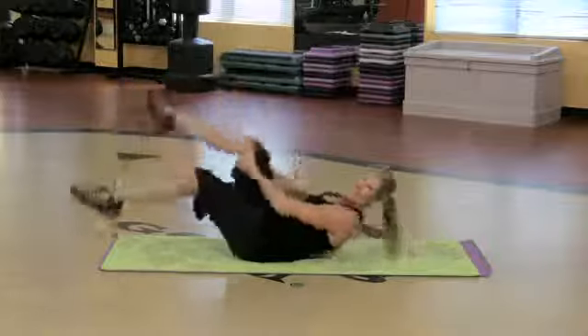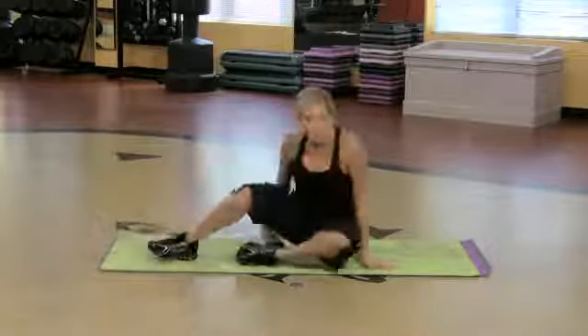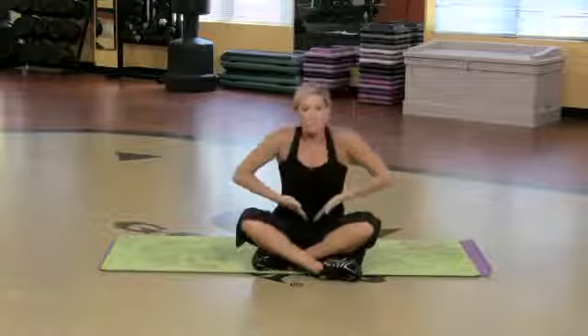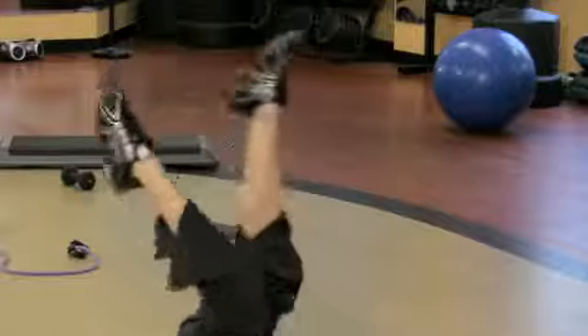And we're done. Those are three great ways to work the abdominals with circular motions like a bicycle. It targets the middle, the sides — and it's good stuff.